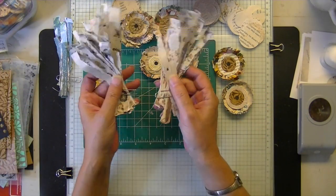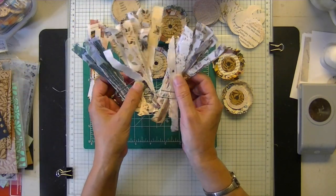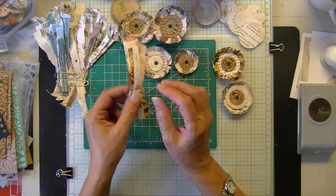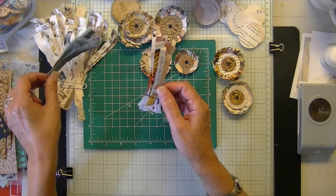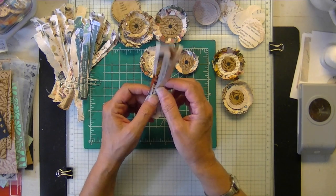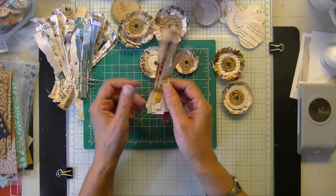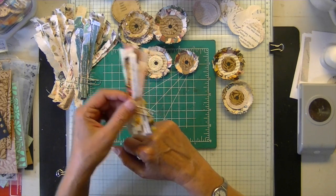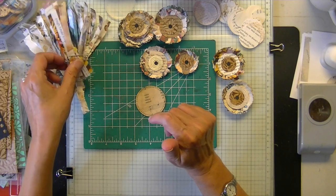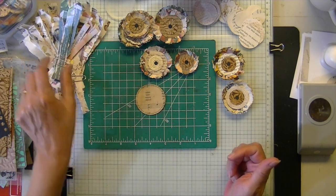I cut my paper into strips. I have a bunch of little strips ready to go. These are magazine strips — these are torn, these are cut because it was a little too difficult to get strips with that particular magazine since the pages were so flimsy. You just need them to be larger than your biggest circle.